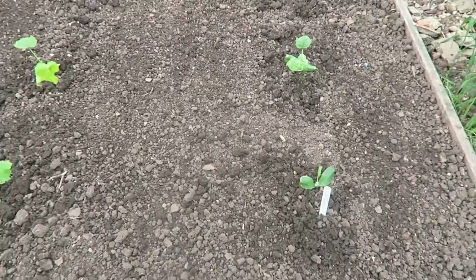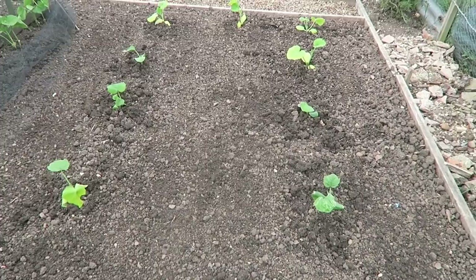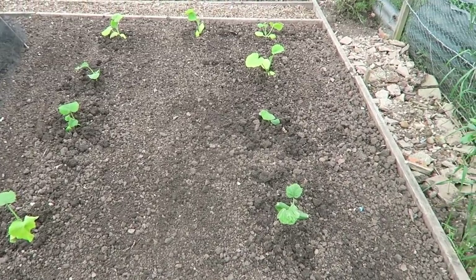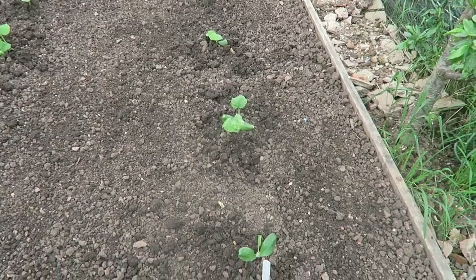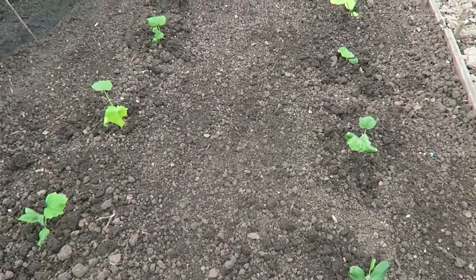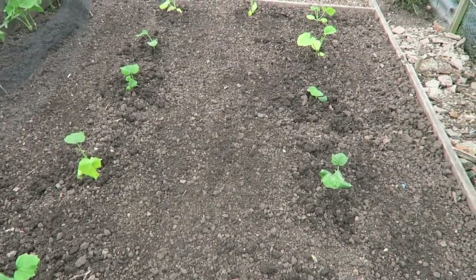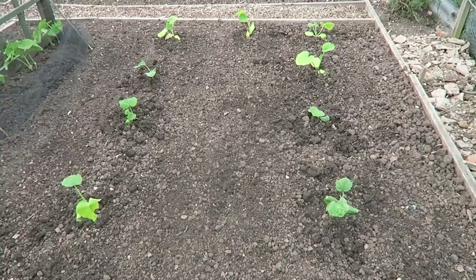I shall finish these off and then come back to you and show you the finish. That's the squash seed collection in — be interesting to see what we get. But there are no other squash nearby so there'll be no cross pollination, except for in amongst themselves.